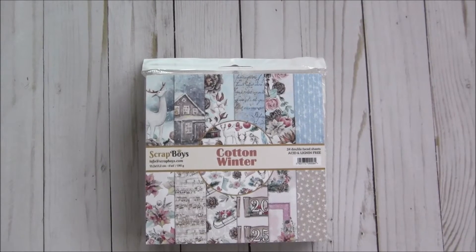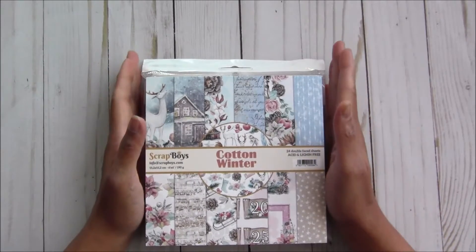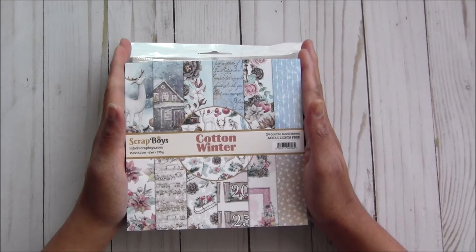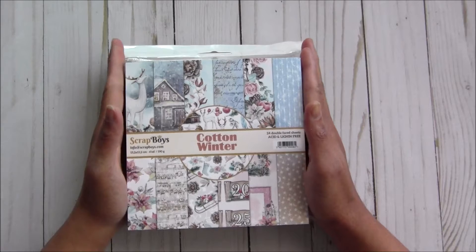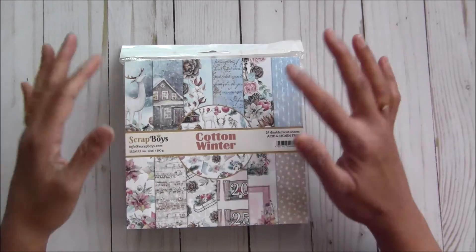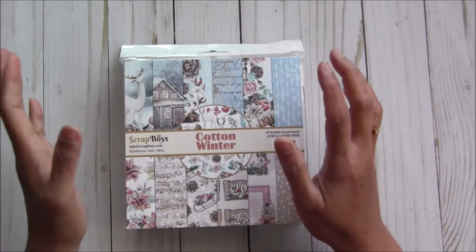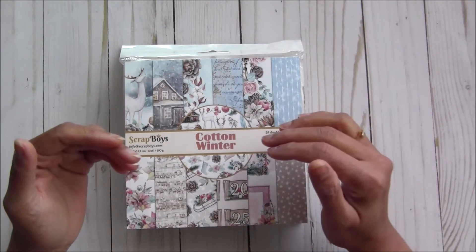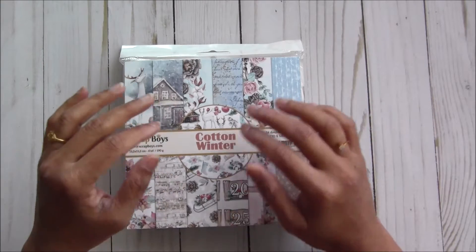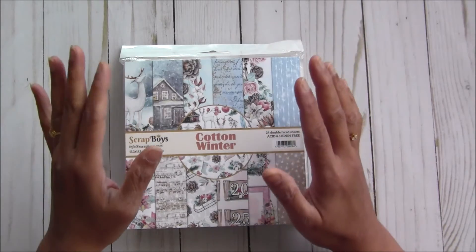Hi everyone, Archana here. Today I am de-stashing all 6x6 paper pads. As you know I own the store of arts and crafts supplies called craftycity.com, and we are going to get so many new collections so I need to clear out my shelves. This is your chance to get all these beautiful and cute paper pads for rock bottom prices. All prices I am going to post in the description box — these are kind of bundles, bundle with shipping included.